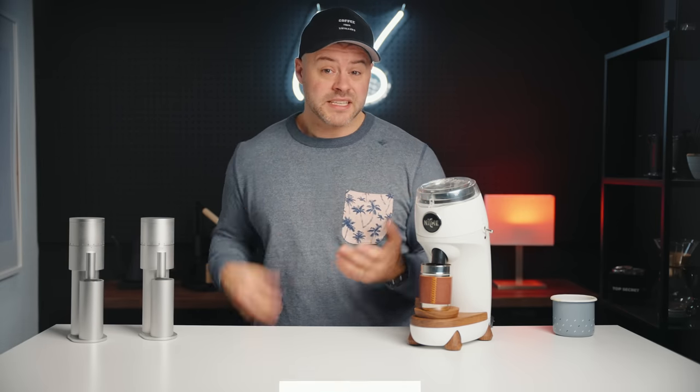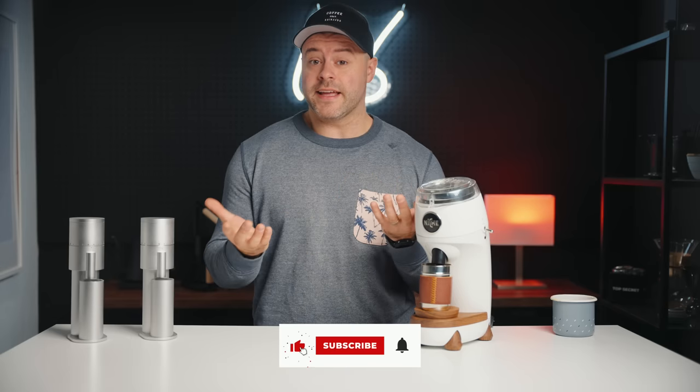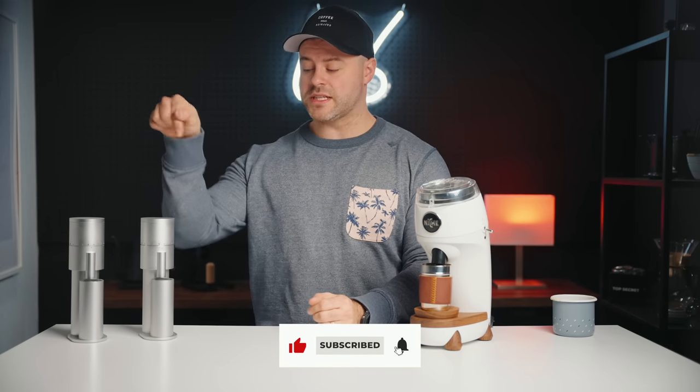If you've gotten this far in the video, let me know by sharing if you use dairy in your coffee down below. Consider liking the video if you learned anything, and subscribe so you don't miss more videos on the Legome Mini in the near future. I love each and every one of you — we'll see you in the next video.